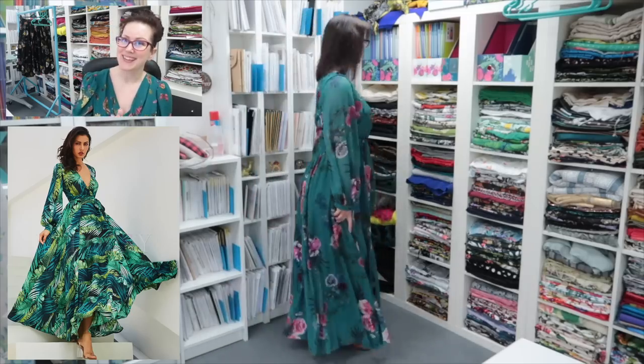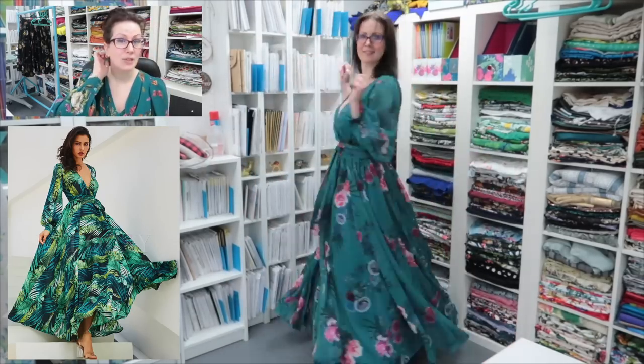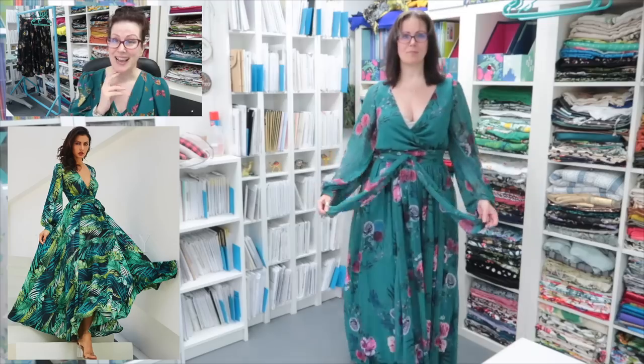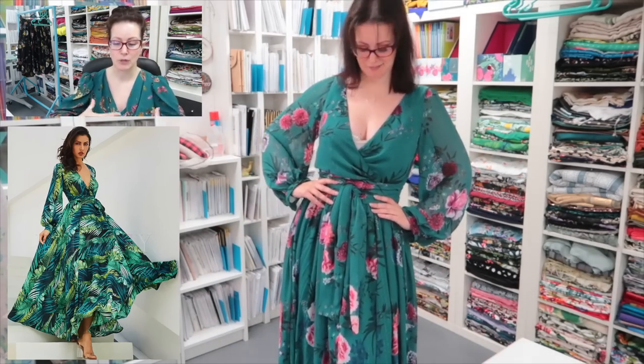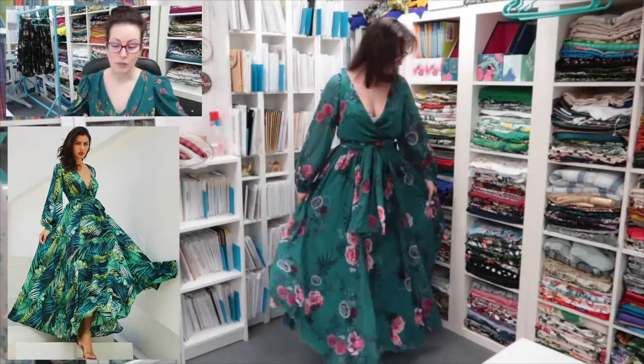I made the Simplicity 8013 in an inexpensive Polish chiffon from the textile center — I bought 10 meters because that pattern is fabric hungry — and I made it up and I hated it, absolutely hated it on me. It was very kind of blouson at the top as well as the bottom. Looking at this dress, yes it's a deep V plunge but it is quite fitted; it's skimming her curves very closely. You get the volume from the sleeves and from the skirt.